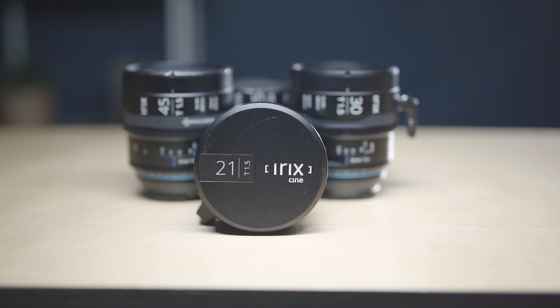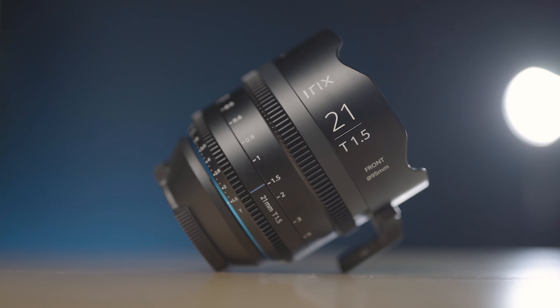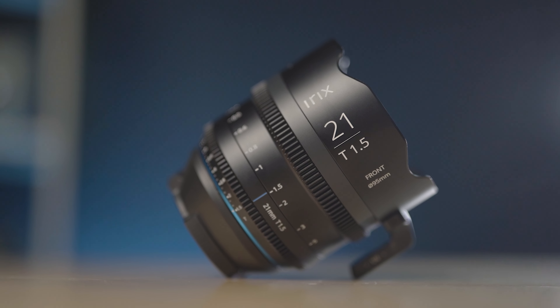Irix is back at it again, giving us a new addition to their already fabulous lineup. Let's break down this review into two parts: first I'll share my thoughts about the lens, and then I'll tell you why this is a bigger deal than it seems. Whether you're just getting started or you're a seasoned veteran, the idea of affordable cine lenses is always an attractive offering.